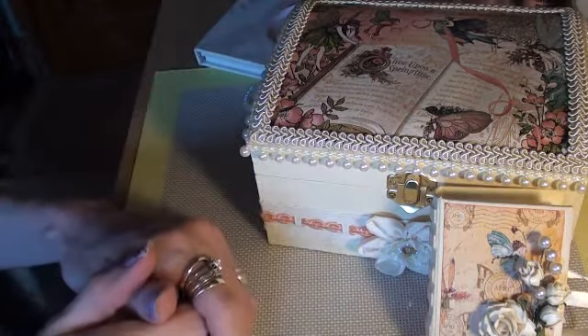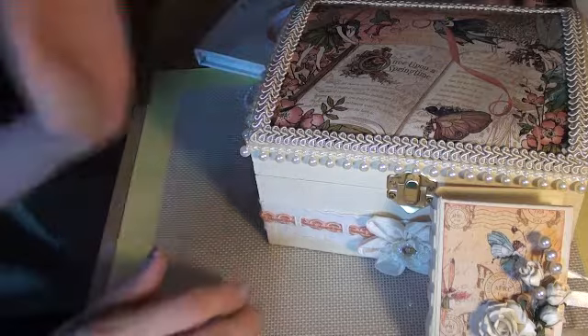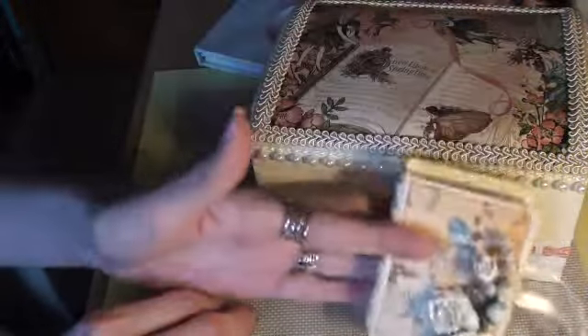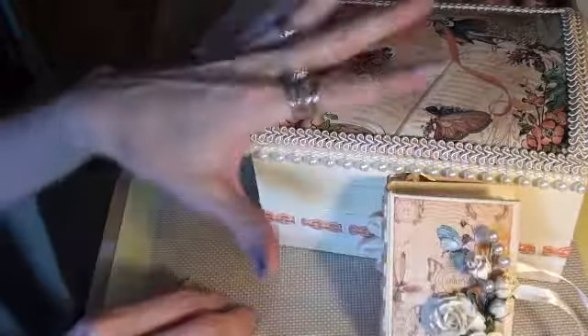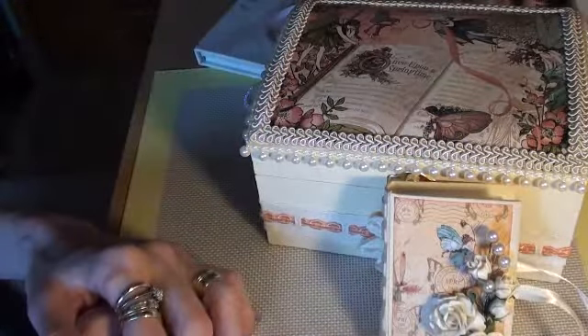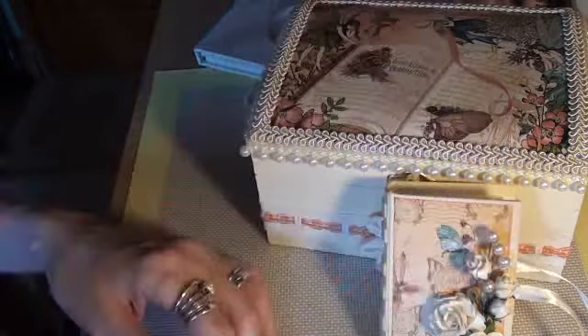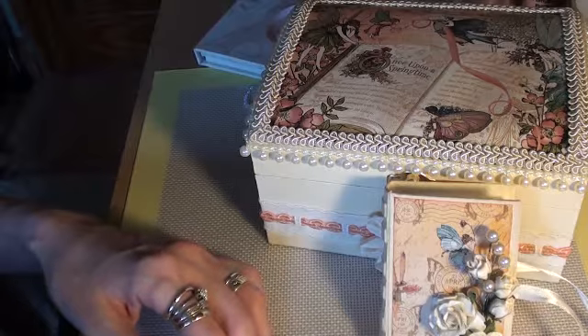Anyway, that's all I want to share with you. And I hope you like it, and I hope you like the little stick pin book. And Vicky, I hope you love them. I had great fun making them for you. So bye for now, ladies. Bye for now.